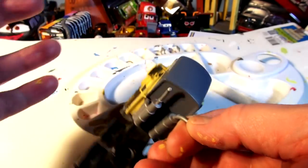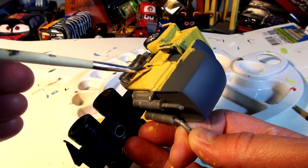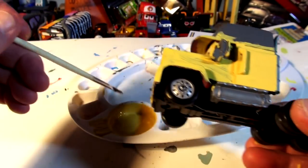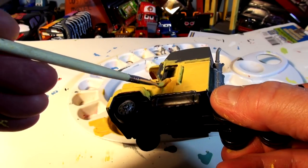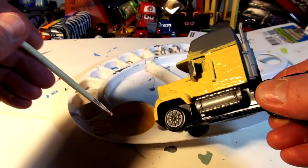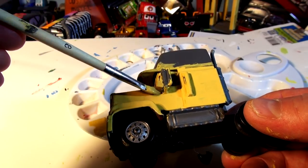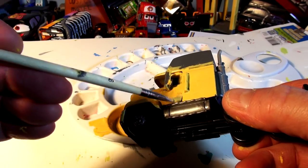I have to put the blue hat on eventually and do the mirrors silver. This is the last coat of the yellow. I didn't even actually know there was a hauler for Cruz until everybody kept asking for it. I looked it up and sure enough it's a beautiful looking truck. If I ever see it in stores I'll probably buy it, but right now Mac is going to be Cruz's hauler and I'll use the car carrier I already have as the trailer.